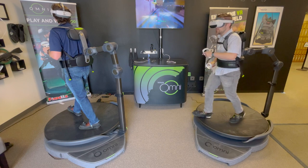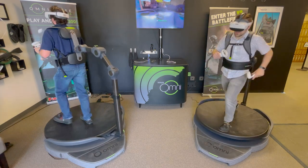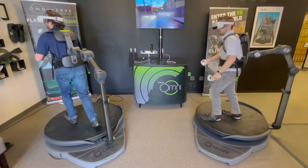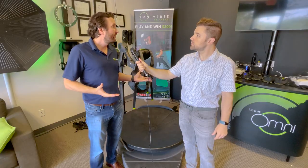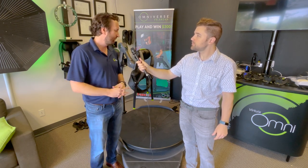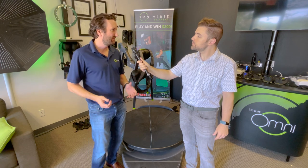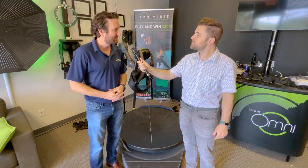With that headset, you can even tether it to a PC if you wanted to. We have emulation software on the PC, so you can hook up Omni 1 to a PC and play with a PC-compatible headset — which could even be the Pico Neo 3 Pro. We offer it as a complete system because we find it's a better user experience when everything just works out of the box: one big button, you push it, and everything is streamlined and seamlessly integrated.